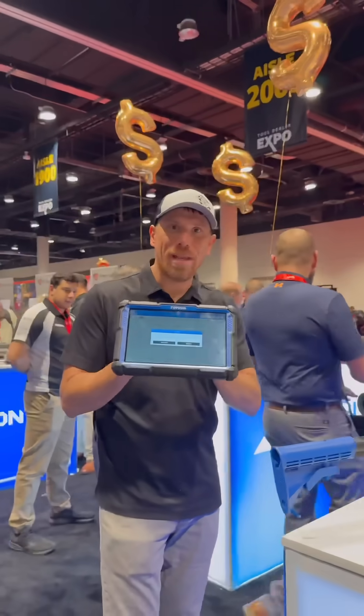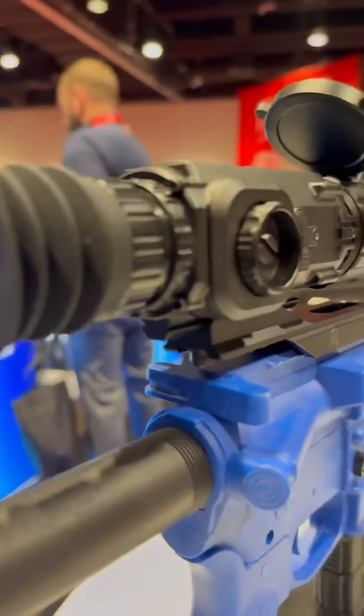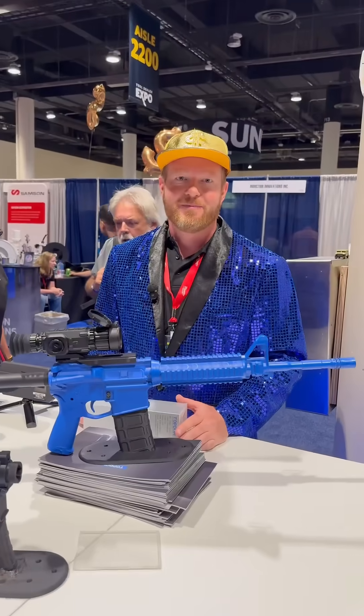You see this guy — what's he doing? Everybody knows that Topdon makes some really cool scan tools, but they also make thermal imaging scopes for your rifle. So if you're a hunter, check this thing out. I had no idea until I came to the ISN Tool Show that they make these things. I've got Chad here at Topdon to tell you more about it.